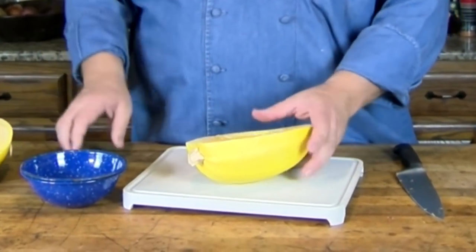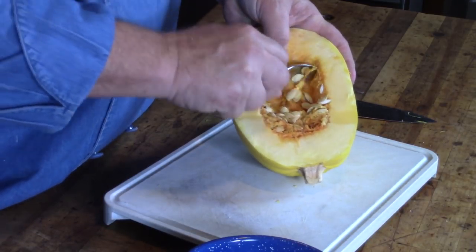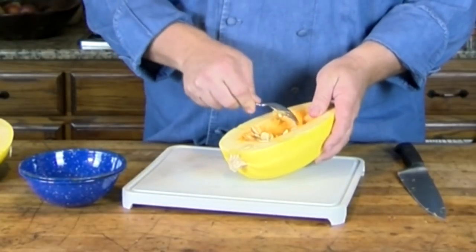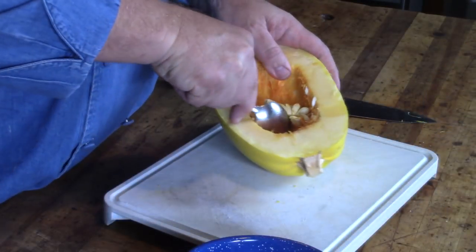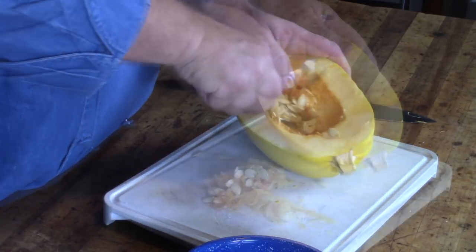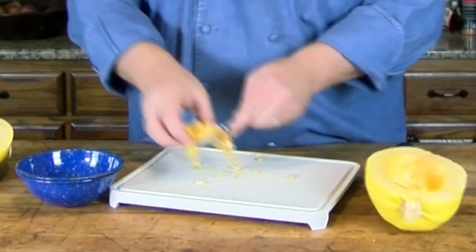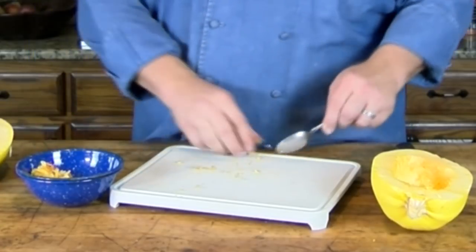I'm going to take our spoon and we're going to clean out the seeds. Now some people will take these seeds and actually toast them — never have done that myself, but I do know people that do. So we're just going to get the seeds out by scraping them. First half's cleaned out well. Gather up our pulp and seeds and get that out of the way.